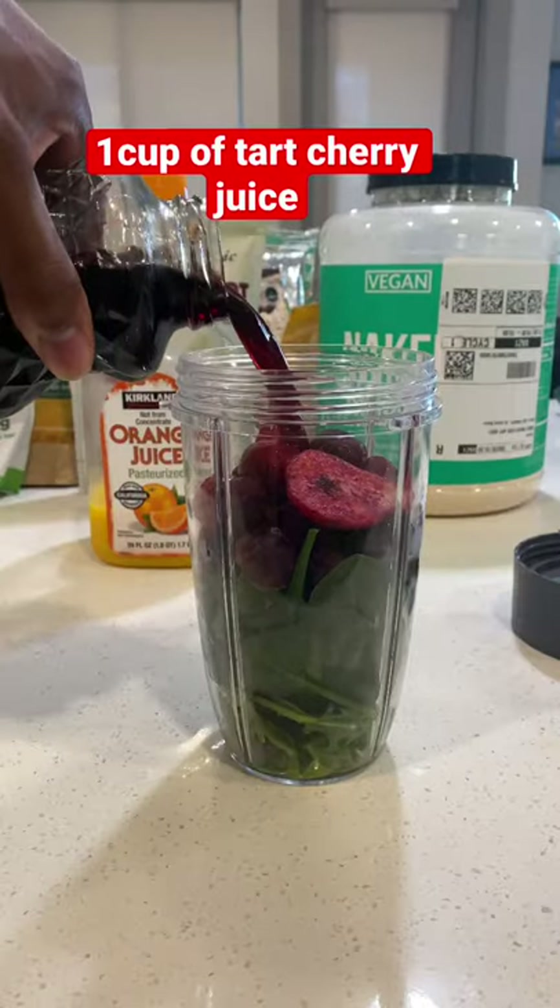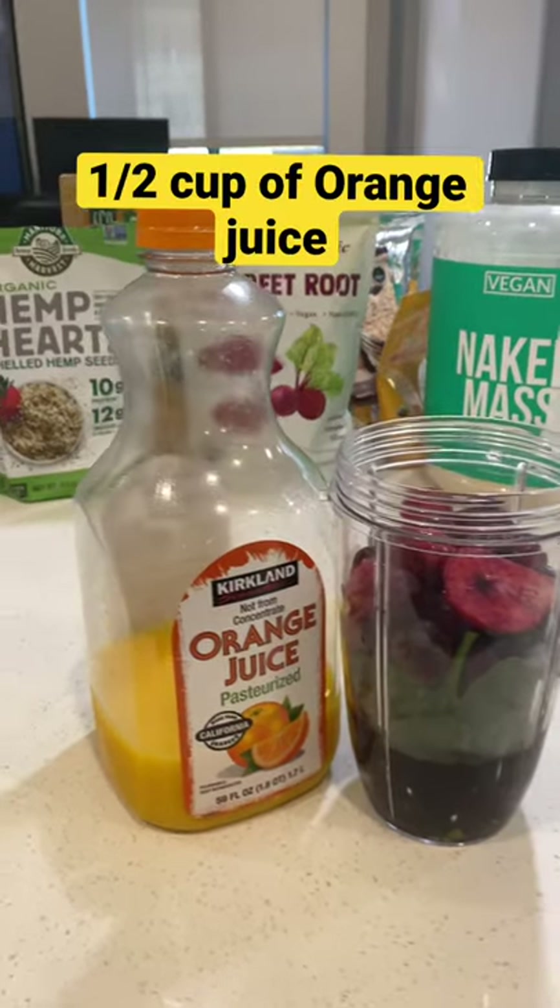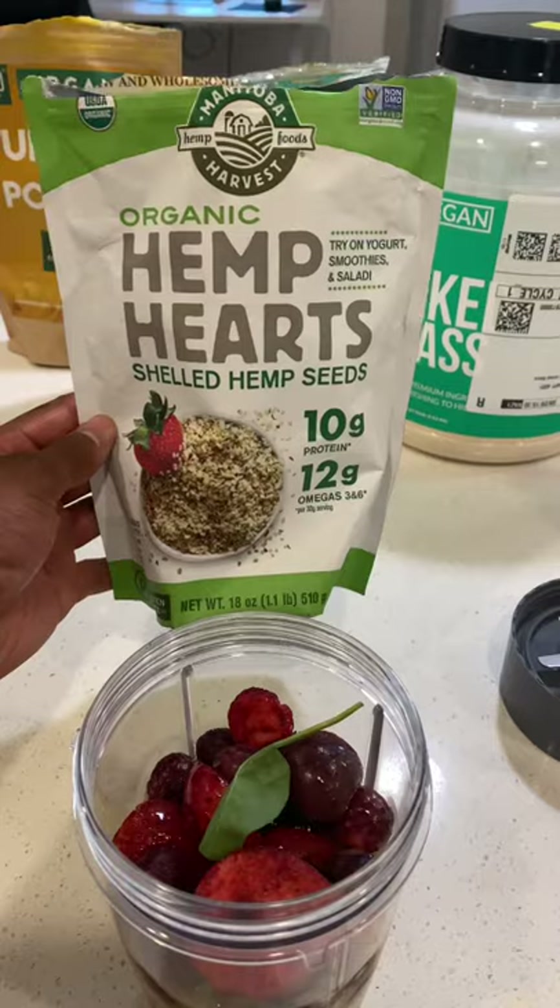Then I'm adding tart cherry juice, about a cup. And then we're going to add in orange juice as well. I like throwing a little bit of juice in there just for a little taste.